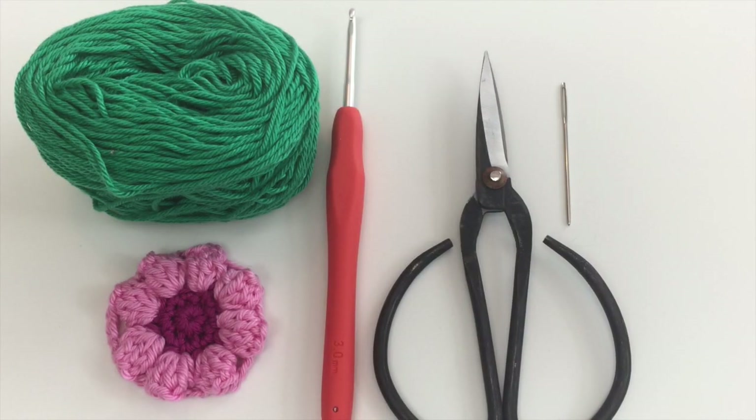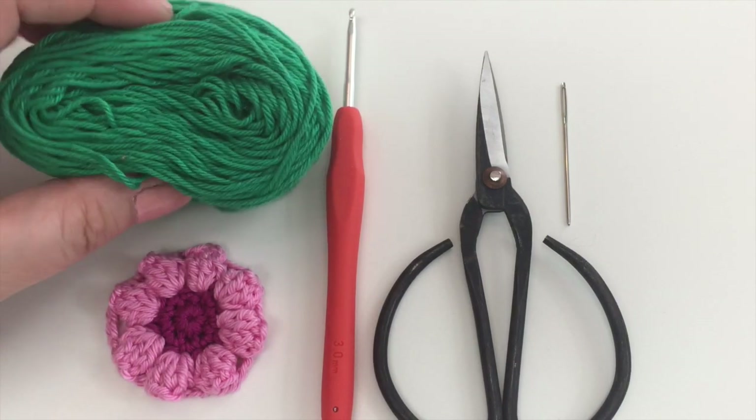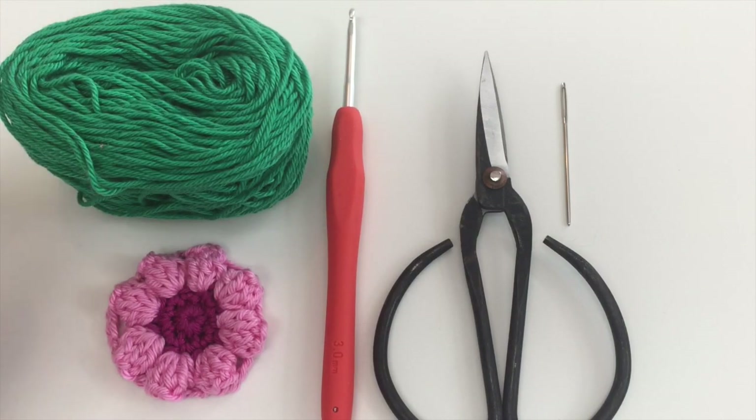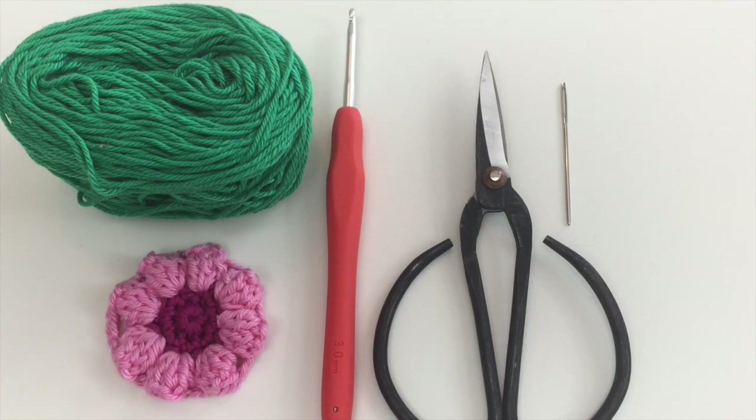Here's what we're going to need for round four: we're going to need our color C, this lovely jade green color called beryl, our crochet hook, pair of scissors, bodkin, and of course our project as it's progressing nicely.